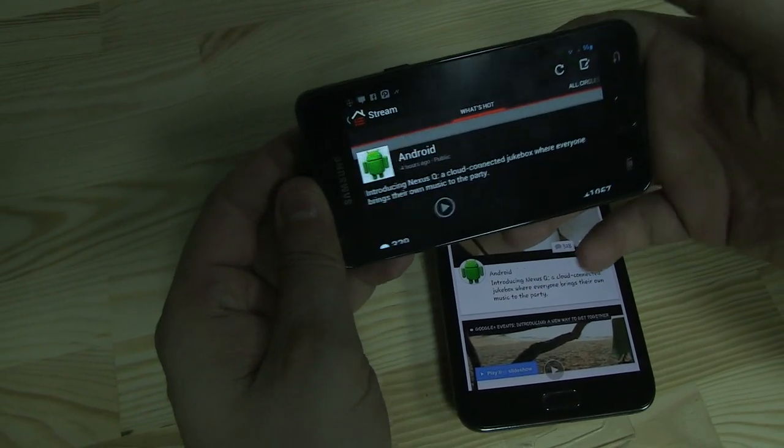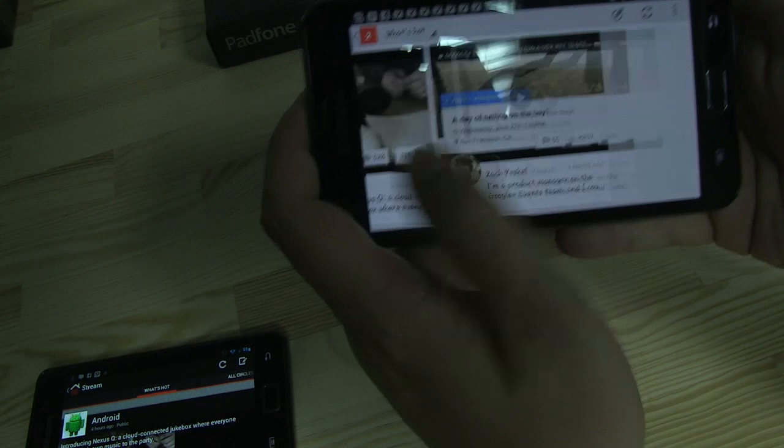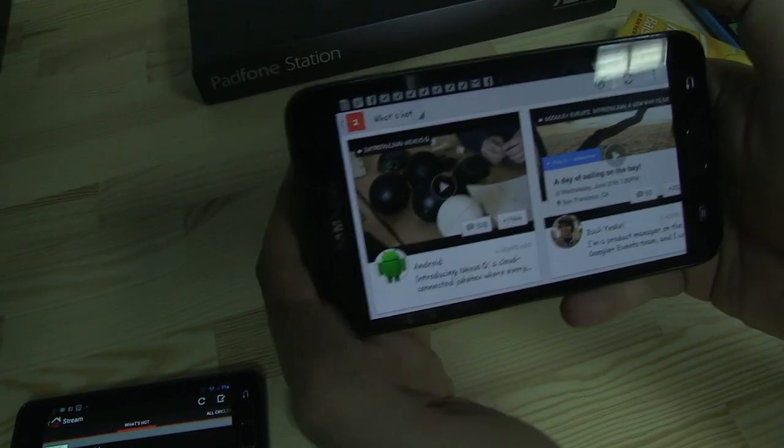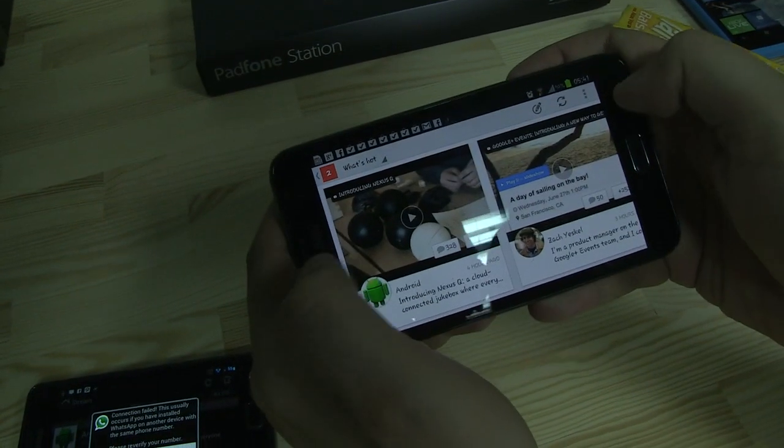The previous version also had a landscape mode already. It looks a little bit different on this one right now, so you can already tell that this is just a first outlook to how the tablet version will look like.